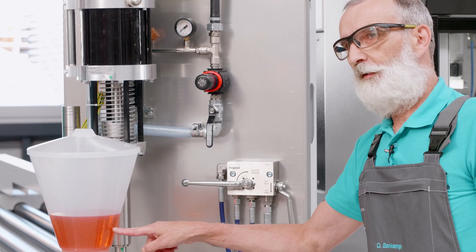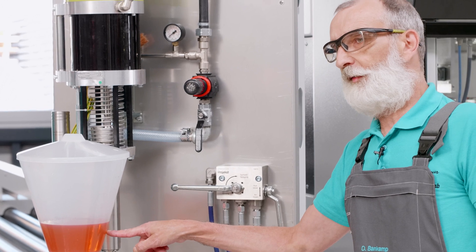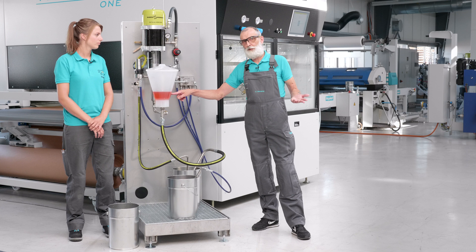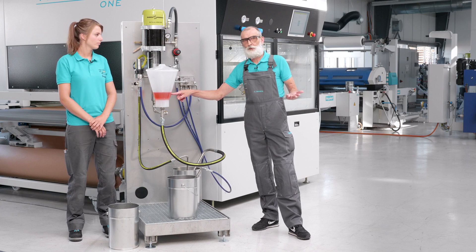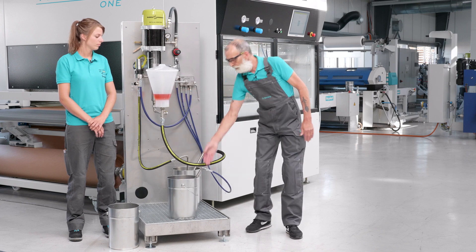As you can see, the level in the tank is already decreasing because all the material — all the solvent or the water, depending on what kind of paint we spray — for solvent paints, of course solvent; for water paints, of course water — runs through the system and comes back out this pipe.